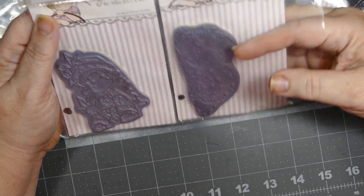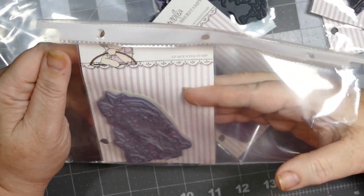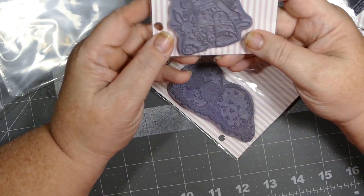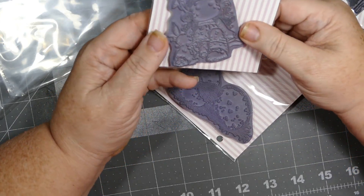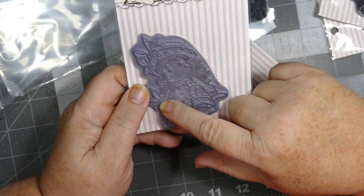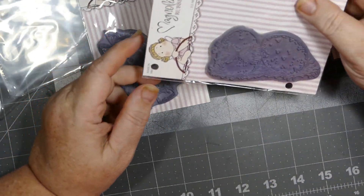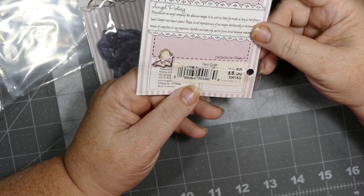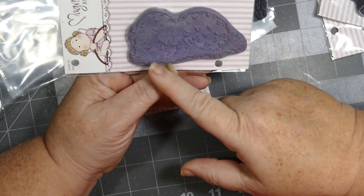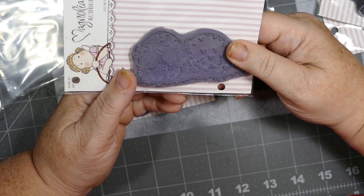Thank you so much! I've never seen some of these ever, and I love Tilda — I am shocked. This is Tilda with her bunny — so cute! There's a little bunny sitting right there in front of her. I've never seen that one. This one is called Two Eggs, and it's got a bow wrapped around it. I can hardly wait to stamp this out!